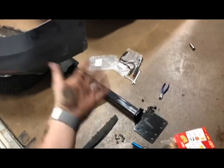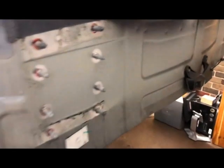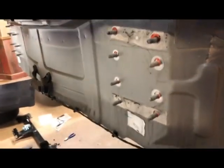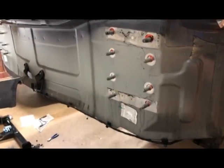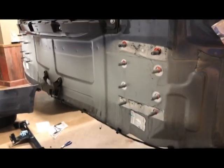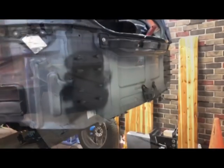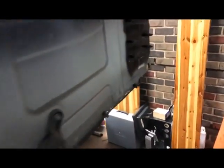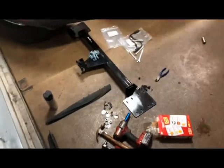Obviously I'm going to use it for things heavier than that, but incredible. This car is from LA — very clean — but I'm still going to give all this a shot of rust-proof primer; I just don't want to take any chances. I shot that up, and now I'm going to mount up this hitch and figure out where we need to make some cuts.